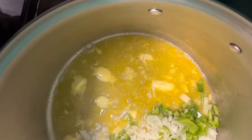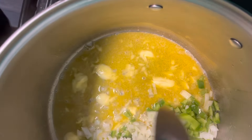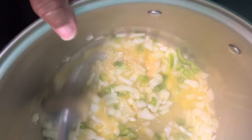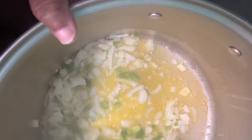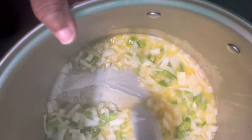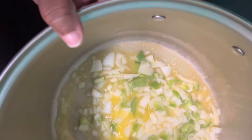And two tablespoons of minced garlic. We're just gonna let this cook — let the vegetables soften. Once they do that I'm gonna come back and season it and add in my shrimp.